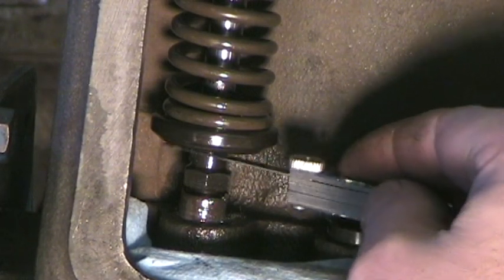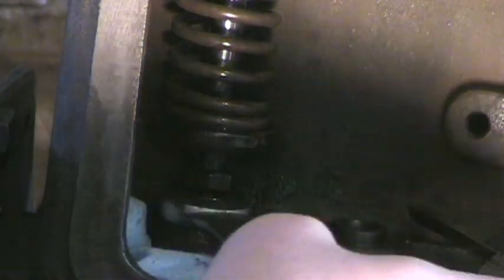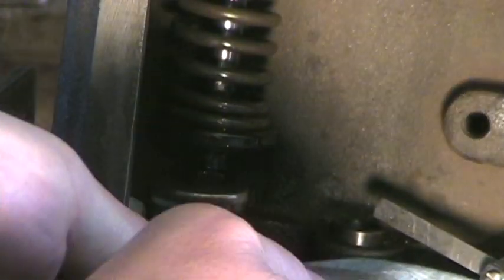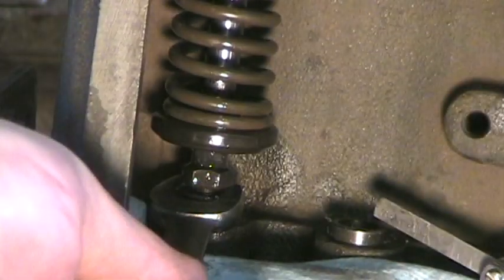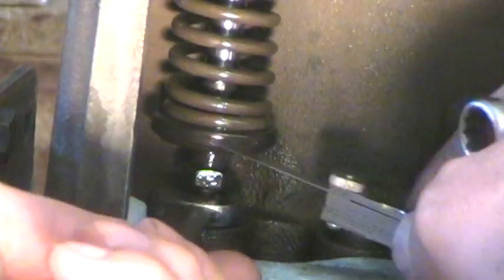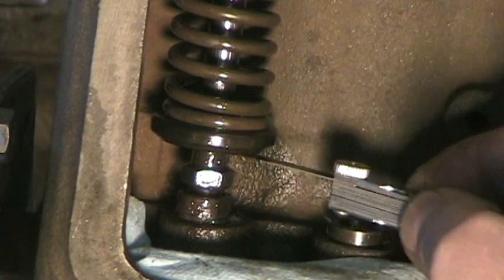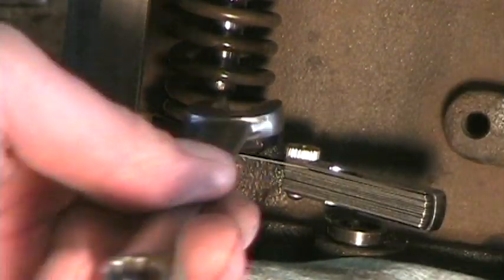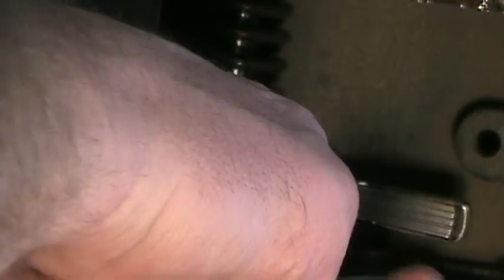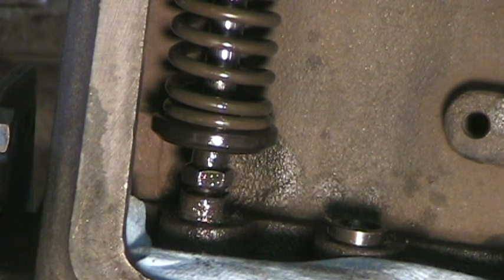We're going to check number one with the feeler gauge — it's too loose. So we will adjust it. That's just a little too tight. Slight drag on the feeler gauge, and number one is adjusted.